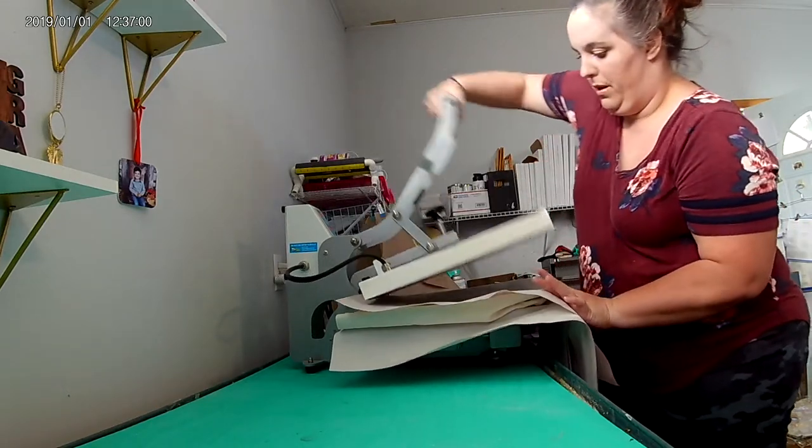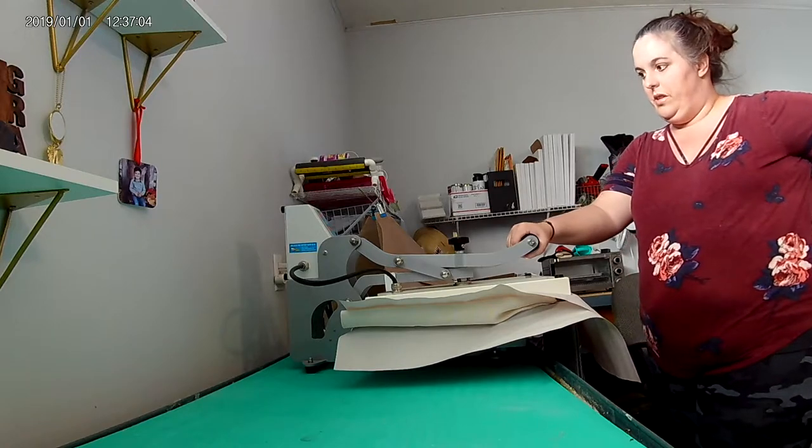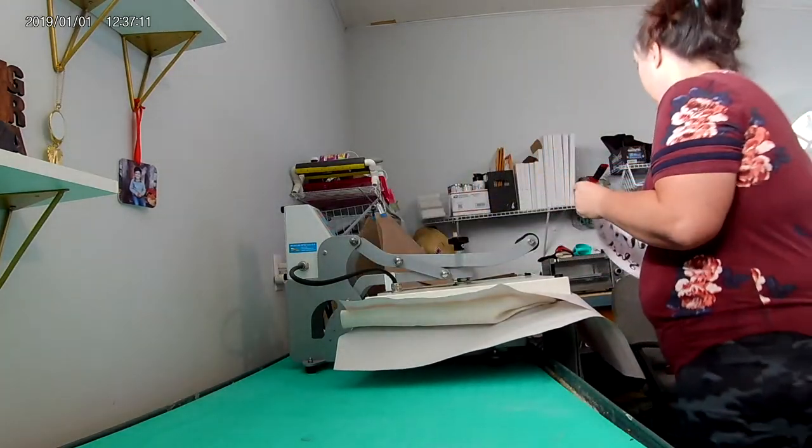And then I'm going to press it at 385 degrees for 60 seconds. While we wait, I'm going to get that second image ready to put on the back.